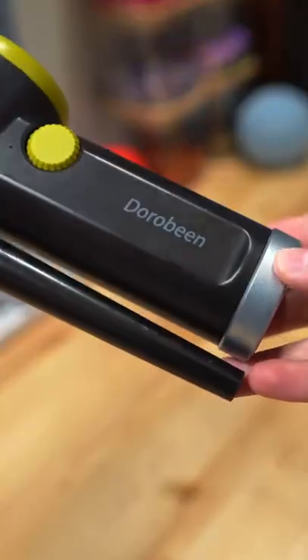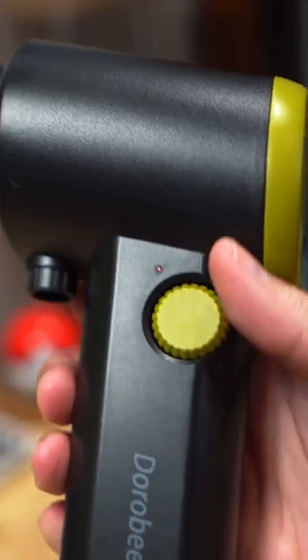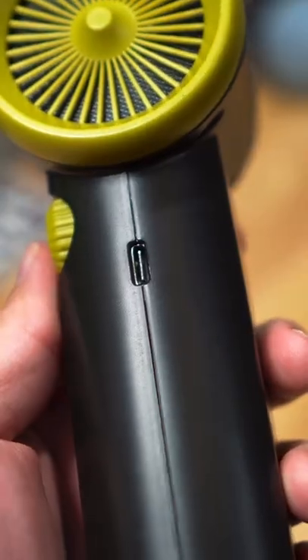Here's a handy tool that'll help you clean your PC — the DoorBin Air Blower. It's really easy to use: you can turn it on with a click of a button, control the power with a knob, use it as a hair dryer, and you can charge it with a USB-C cable.